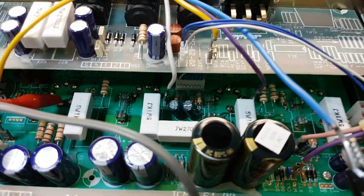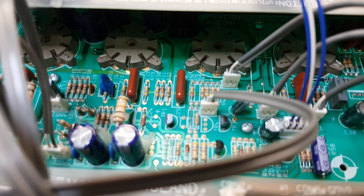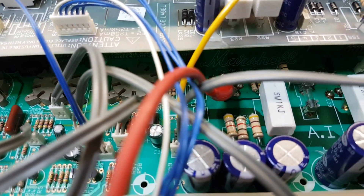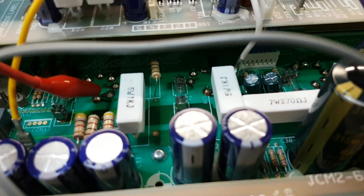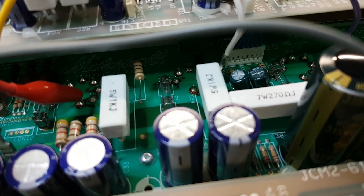and it's got the dreaded pale green circuit board for the main board down the bottom there. I call it dreaded because the resin that it's made out of has a problem where it goes conductive over time, and heat exacerbates the problem. That causes all sorts of weird things like hums and buzzes where they shouldn't be, but the primary issue is that it leads to bias drift, so it makes the quad of EL34s over-dissipate, and you can't turn it down no matter how much you turn the bias down. It just keeps rising until it runs away and blows the HT fuse, which is what this came in with - blown HT fuse.